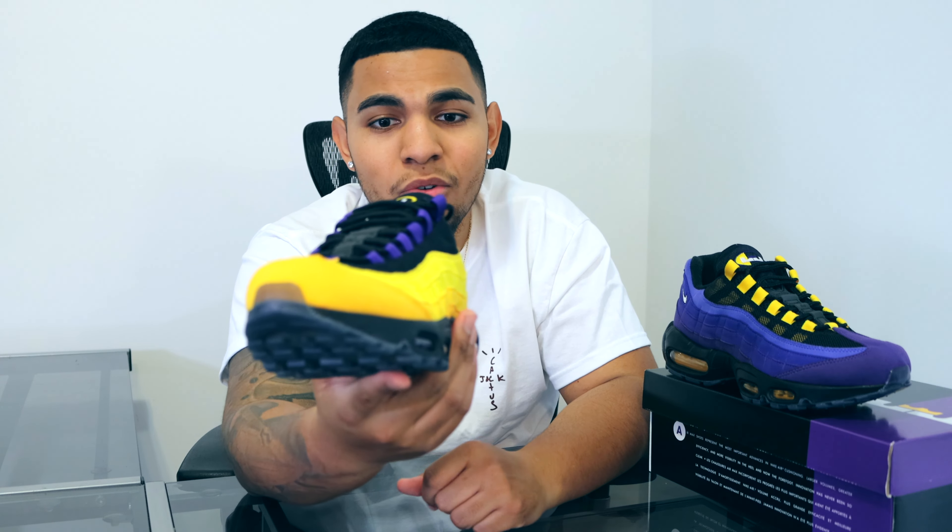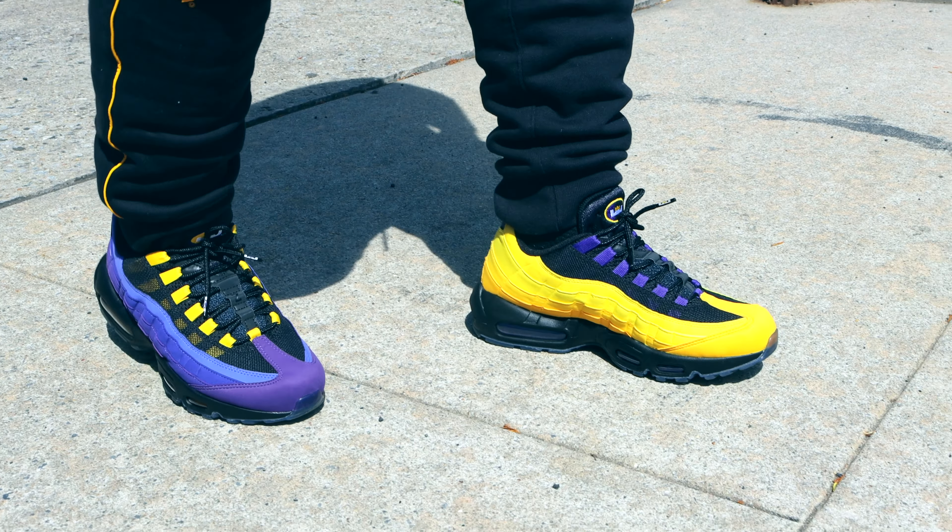Other than that, that's going to conclude the review of the shoe. Stay tuned for the on-foot look.